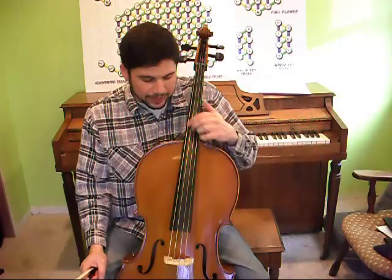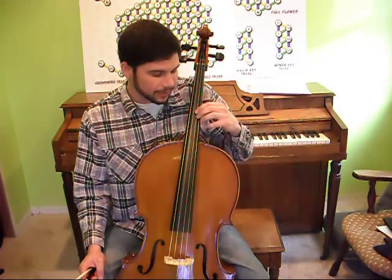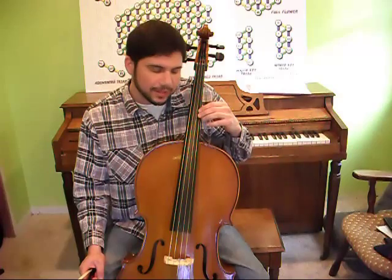The ratio is three to two. That means that every time one note vibrates two times, the other note will vibrate three times. Every time this one vibrates twice, this will vibrate three times — and the same thing applies across each adjacent string pair.